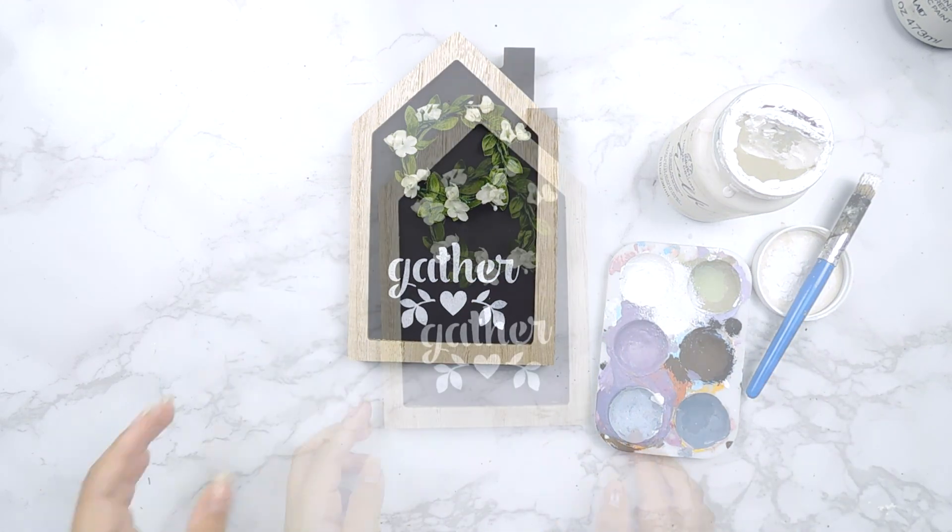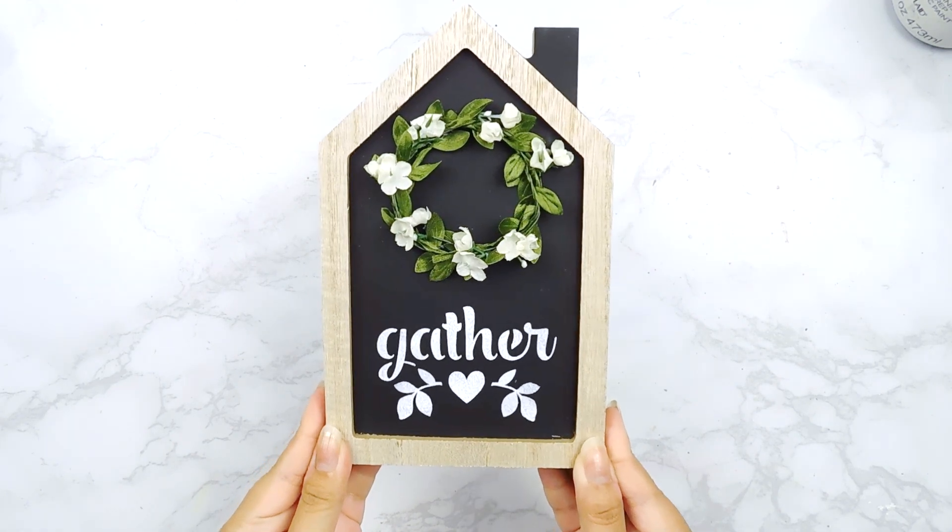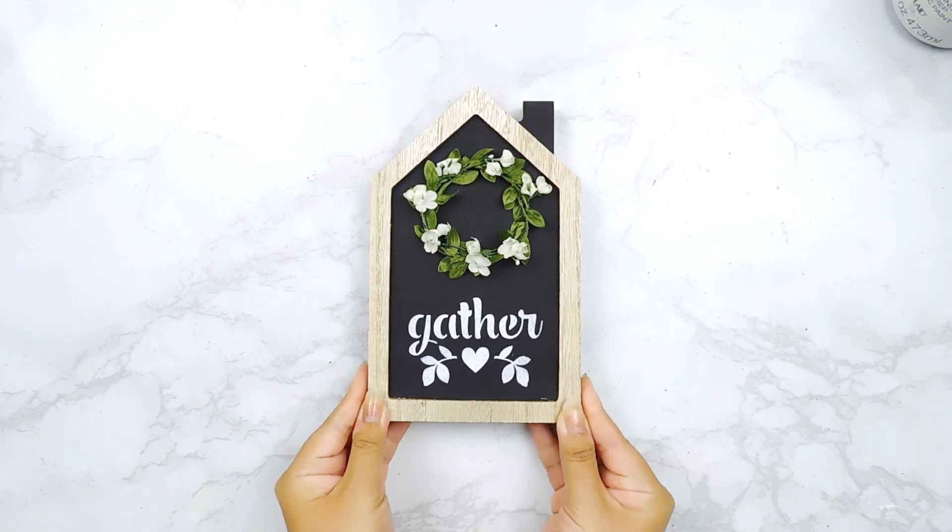And that'll be it for today's inspired farmhouse DIYs! I really hope you guys enjoyed them — please let me know which one was your favorite in the comment section below, and stay tuned for my subscriber giveaway announcement.